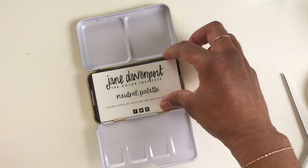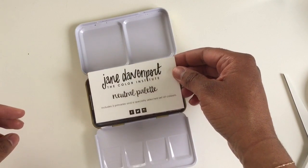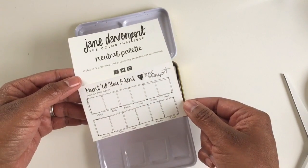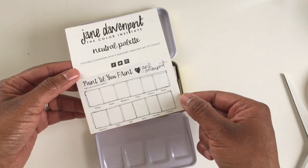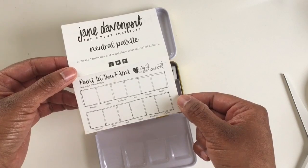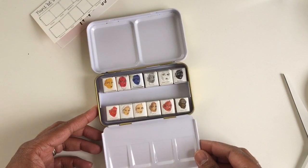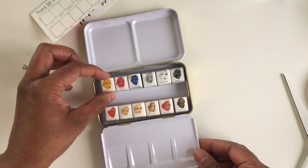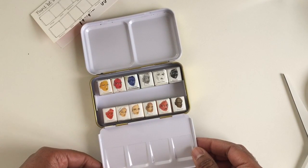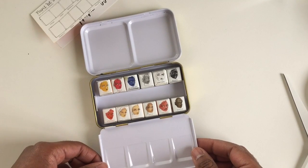Jane Davenport's neutral palette includes three primaries and a specially selected set of colors. This area is where you can put your swatches, which is pretty cool. The colors are named mango, apple, blueberry, dove, unicorn, and raven — really cute names. There are the faces again, super cute. I'm going to unwrap them all off camera and then start putting my swatches in my little color chart.